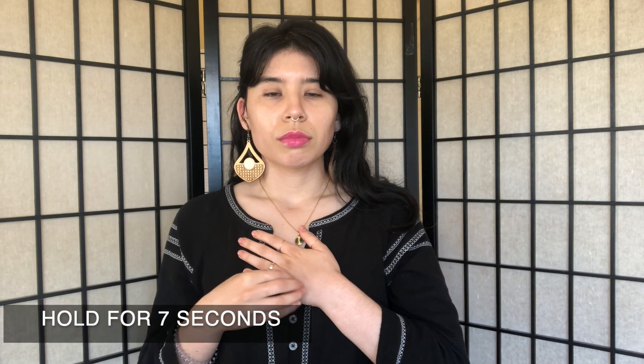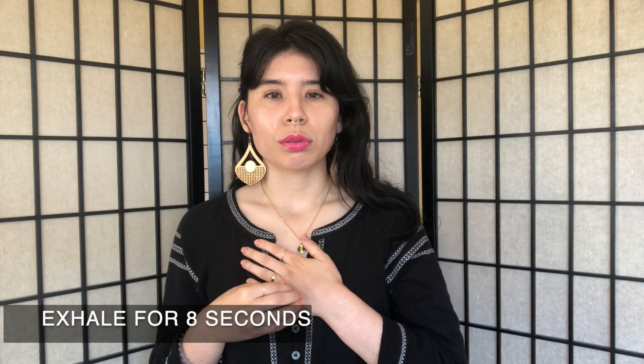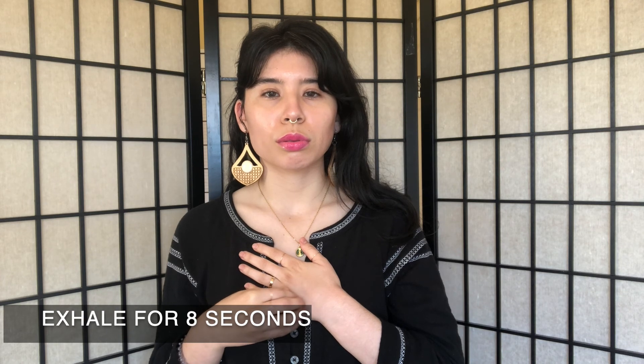Great, good job. We're going to inhale again for a count of four, holding for a count of seven, and releasing that breath for a count of eight, all while tapping.